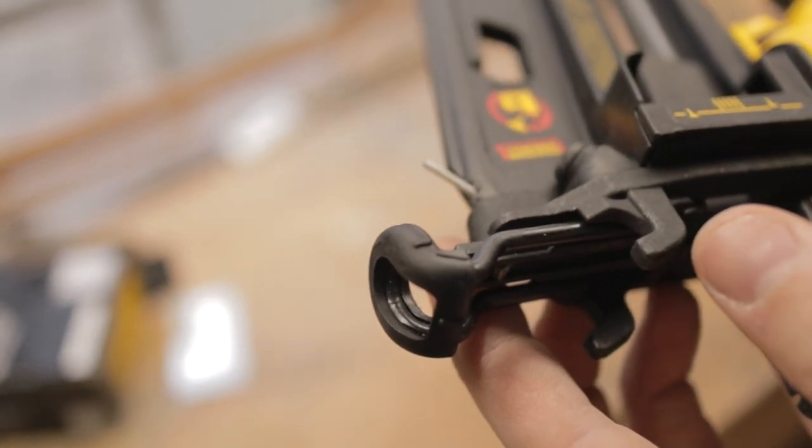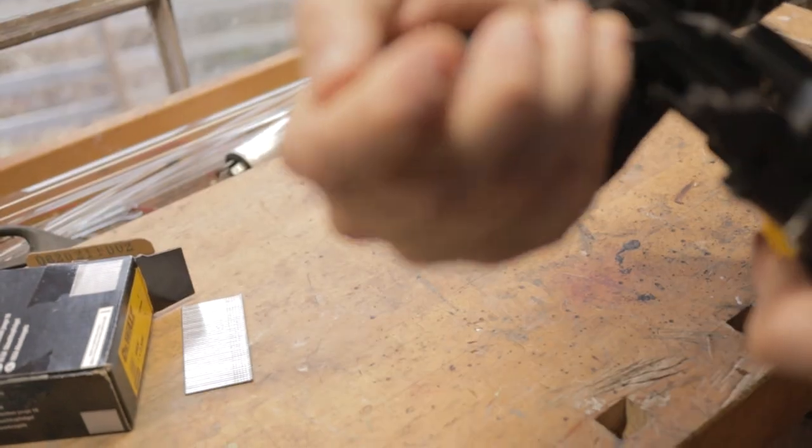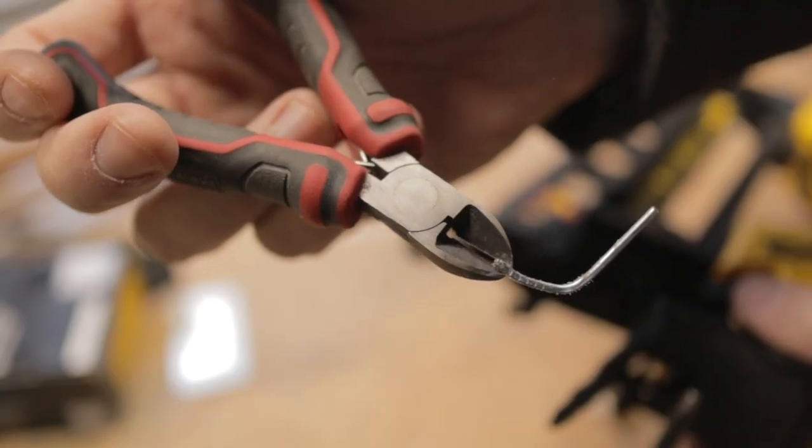Which sucks since it's a brand new tool and it's about $400. Either way, I guess it's not broken as long as I can get these out. Okay, one out — and there we got the second one.